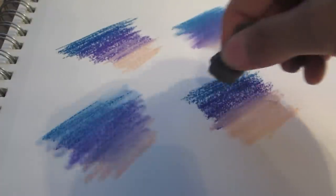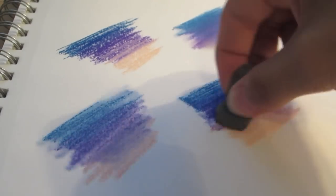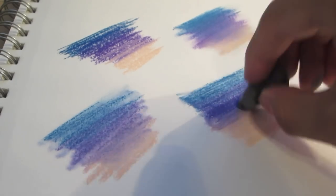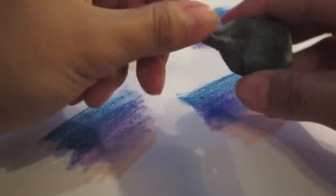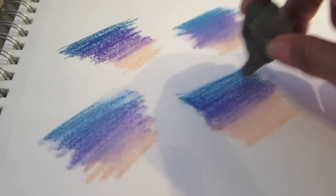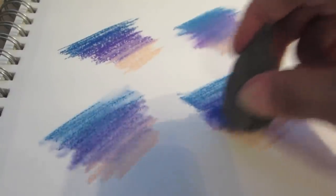Now I'm going to compare the blending techniques of fingers and Q-tip against the kneaded eraser. The kneaded eraser requires really light pressure - that's the key. It's more of a smudger than anything; instead of blending, it kind of smudges the colors together. So it looks a little bit smoother than the Q-tip, but you can still see the color is more defined than with the Q-tip and fingers. It all depends on what kind of look you're going for. You can mold your kneaded eraser to a fine point for fine detail, or use the blunt end if you want to cover a large area.